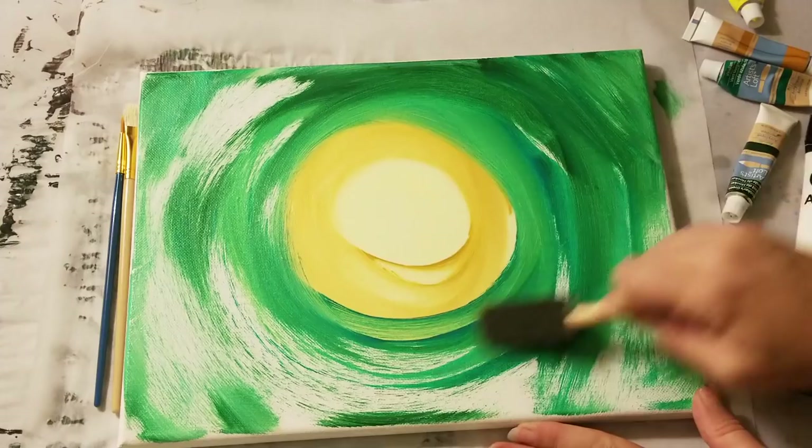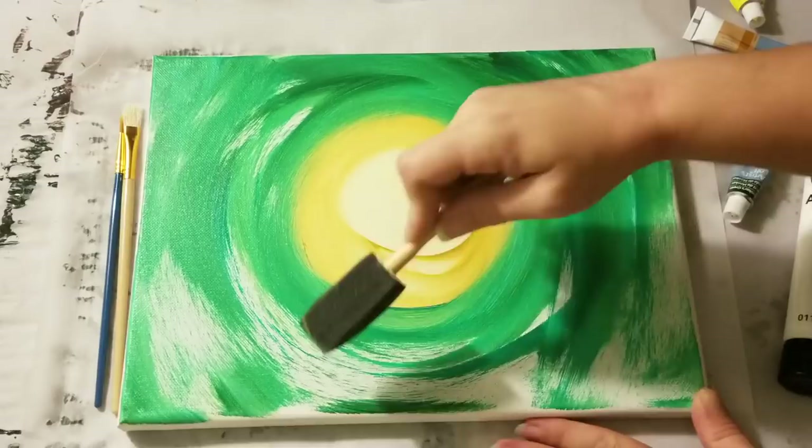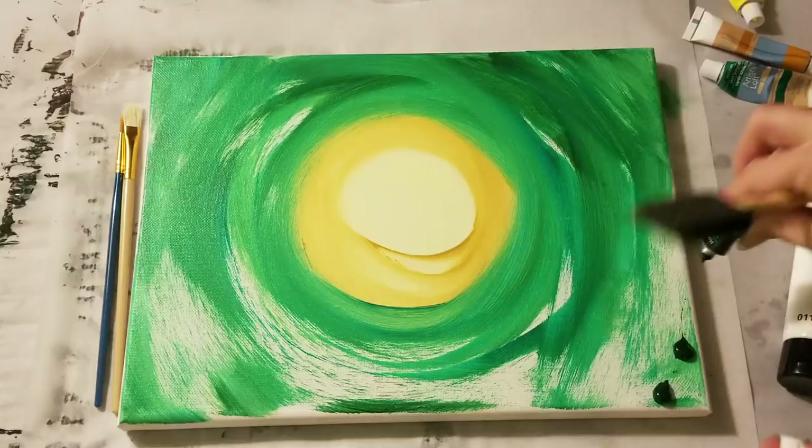Now you want to fill in any spots that have white. Add more paint as needed. I'm going to go in here with some more of the darker green.